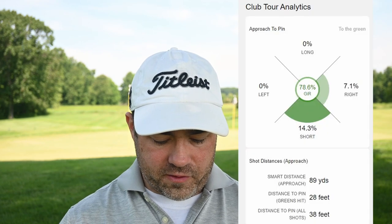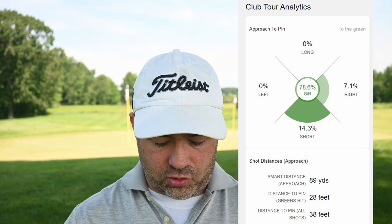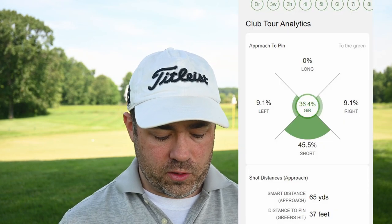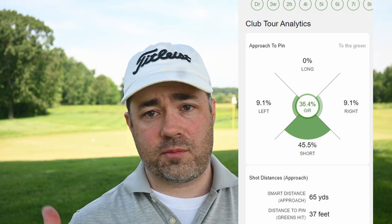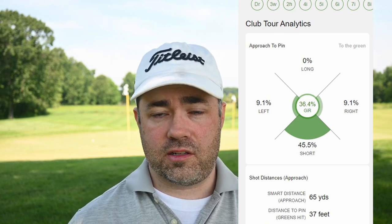Looking deeper at the club statistics: with my 54 degree wedge, I'm missing 7.1% of shots to the right and 14.3% short, with an average distance to the pin of 38 feet. With the lob wedge, I'm missing 9.1% left and 9.1% right — so I'm missing left and right equally. But here's the kicker: I miss 45.5% of my 60 degree wedge shots short. That's clearly a problem — on nearly half of shots, I'm not even getting it to the green. If I had just picked the 54 degree wedge instead, I'd have a lot more greens in regulation and probably a much lower score.